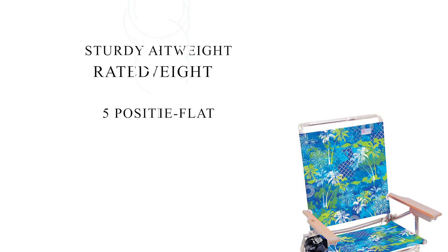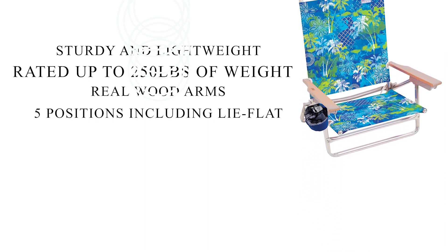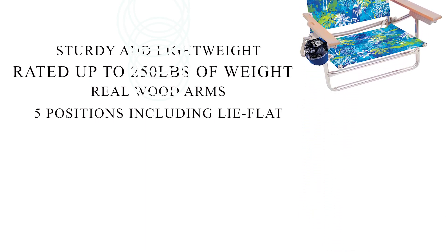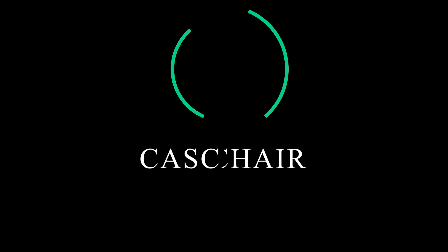Key Features: Sturdy and lightweight. Weight capacity of 250 lbs. Adjustable arms. 5 positions including lay flat.